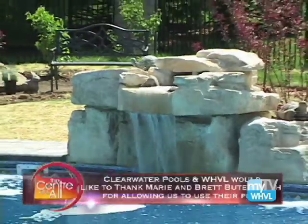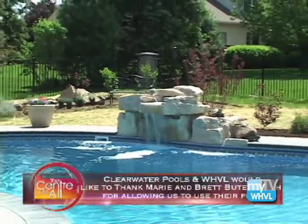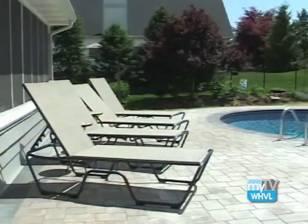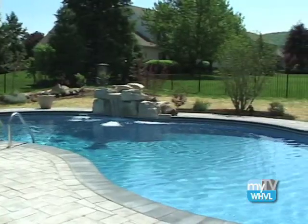I met up with Clearwater Pools. They showed me how to properly open up the pool for the summer. Clearwater Pools out of Center Hall recommends opening up your pool as early as possible, even as early as April. The pool will open cleaner the earlier you open. The shorter days don't allow the algae to grow, and you'll use less chemicals getting it cleaned up and less work. When the weather does break, you're ready to be swimming right away while everybody else is still trying to get their pool open.